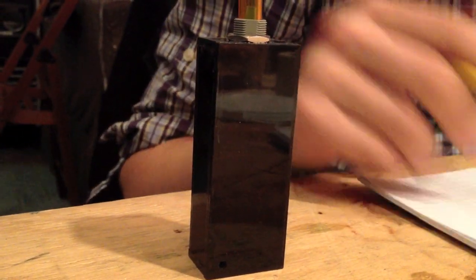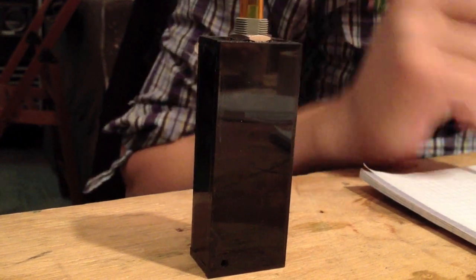Then it turns off the display to save power and it just gives you a little raindrop to let you know that it's going. When you turn it off, it saves the time and just waits for you to turn it on again, and that's it.